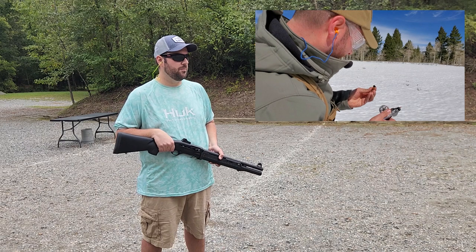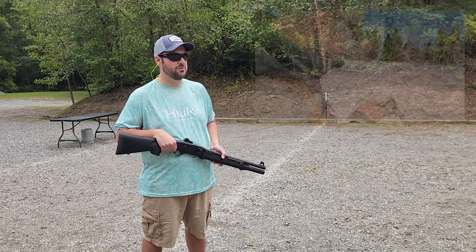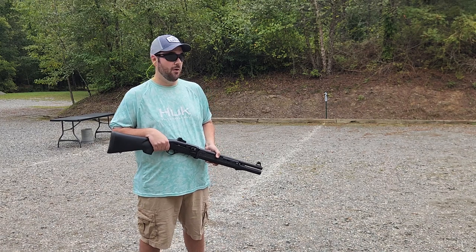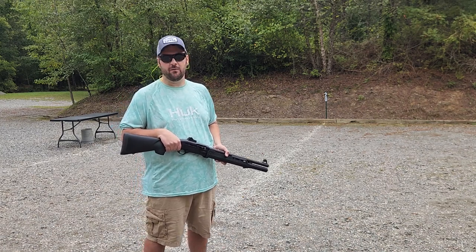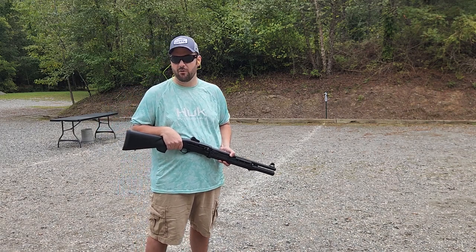A lot of people in the comments put out criticism like I should have used Hogue grips, I shouldn't use the wooden grips, or those rounds are too powerful or underpowered. I am well aware of that. I thought it'd be a fun video to show the power of those rounds, since there weren't a lot of videos out there showing the power of that gun.